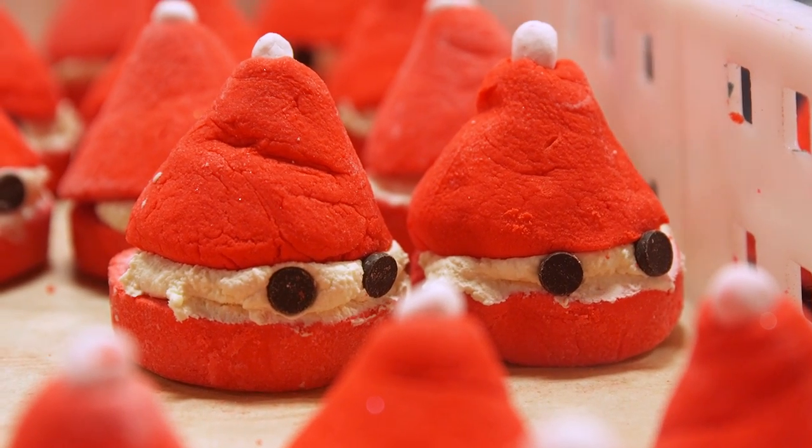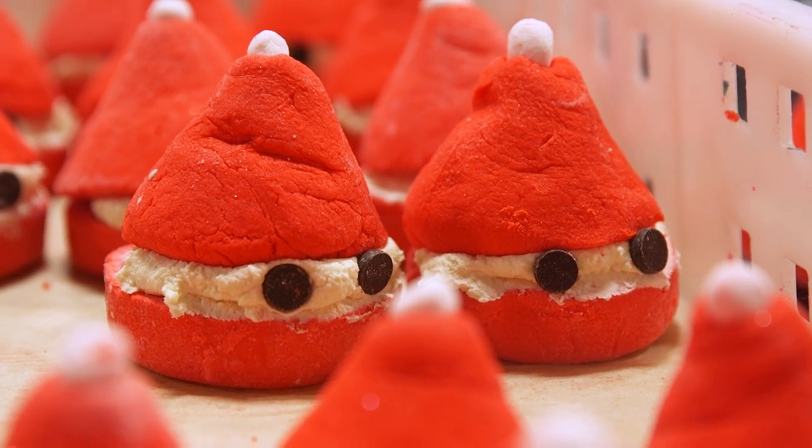And that's how we make Peeping Santa Bubble Bar. If there's any other products you'd like to see on Lush How It's Made, leave a comment down below. And don't forget to subscribe.